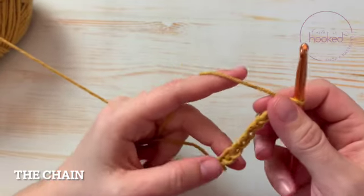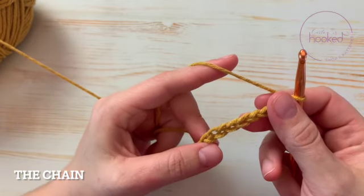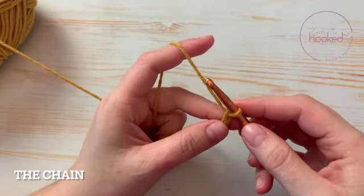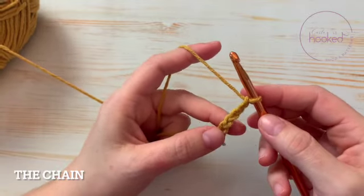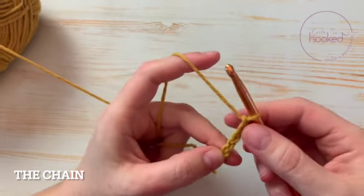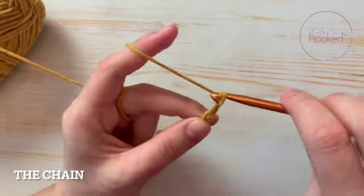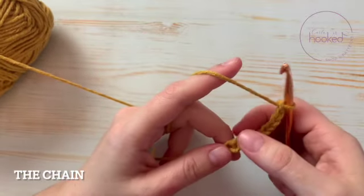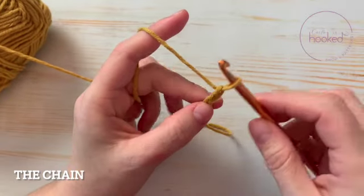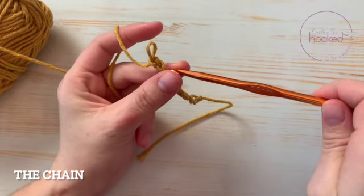It's important to maintain the same tension. As you can see, I started with a very loose chain, then practiced and got my tension even — it's a little bit smaller now. If you're doing your tension correctly but still getting loose chains, just go a size smaller on your hook and that should fix it.